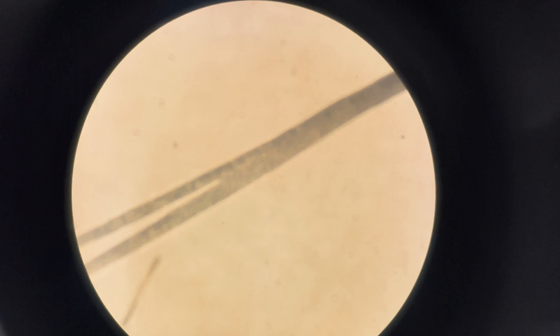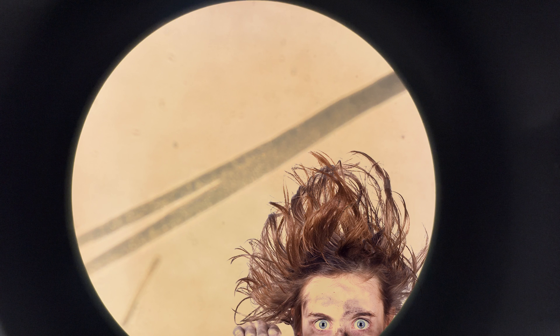Under the microscope you can see the flagged tip, which is essentially the same as a split end in your own hair — the hair breaks apart into two separate points. What that does for the brush is effectively double the amount of bristles at the tip. Right at the very end of the brush, where bristles are splitting, is the softest point and the area with the most points of contact for scooping up paint.